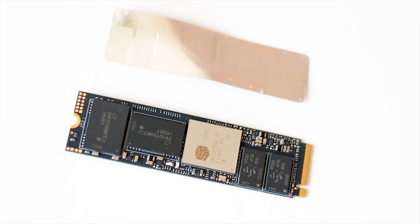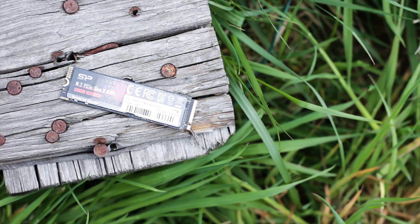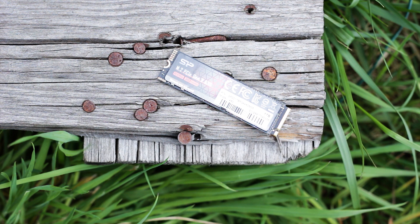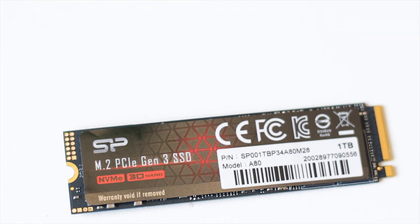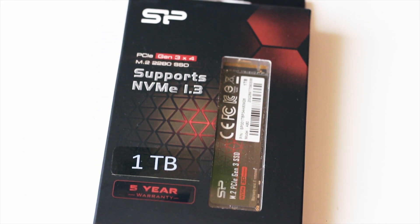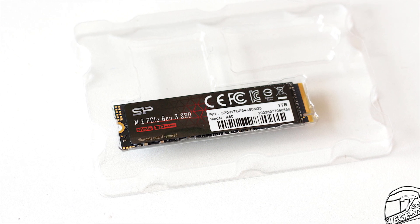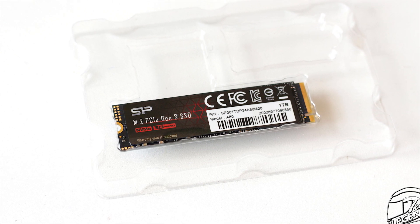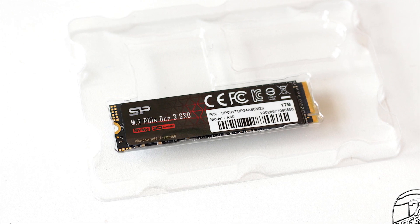The A80 1TB has the standard 2280 form factor, meaning the SSD has a length of 80mm and a width of just 22mm. The packaging of this drive is very basic, offering minimum protection — the SSD is held in place by a hard plastic shell and nothing else. There are no accessories included, so what you're paying for is just the drive.